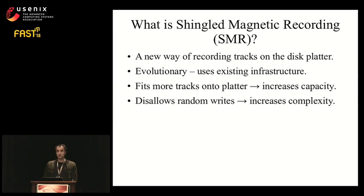What is shingled magnetic recording, or SMR for short? It's a new way of writing tracks on the disk platter. SMR increases disk capacity by fitting more tracks onto the platter than conventional recording. However, this increased capacity comes with increased complexity — SMR disallows random writes, which complicates data management. To understand how SMR works, let's first see how tracks are written in conventional drives.